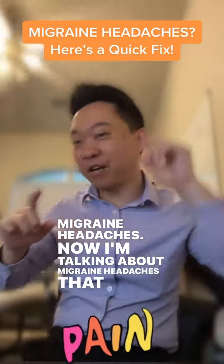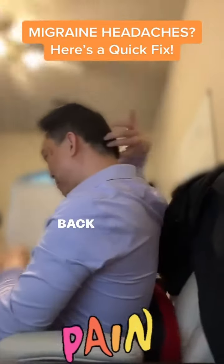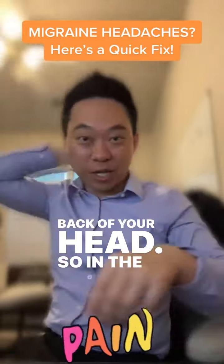Now I'm talking about migraine headaches that are in the back — occipital neuralgia. So they're in the back, back of your head.